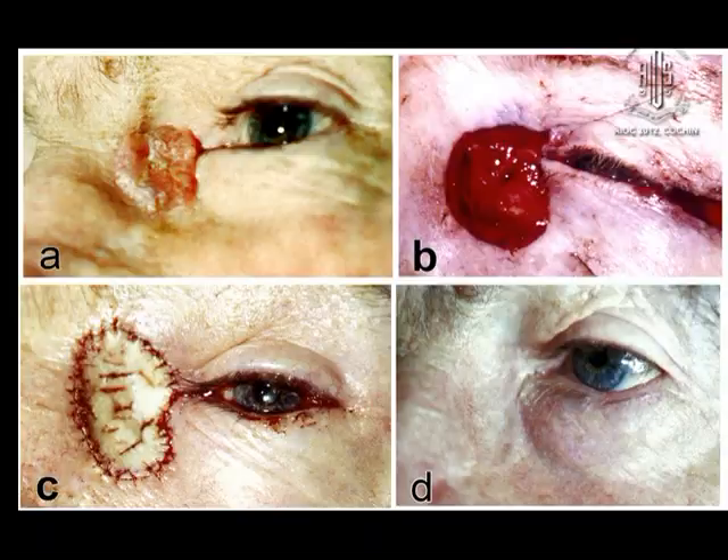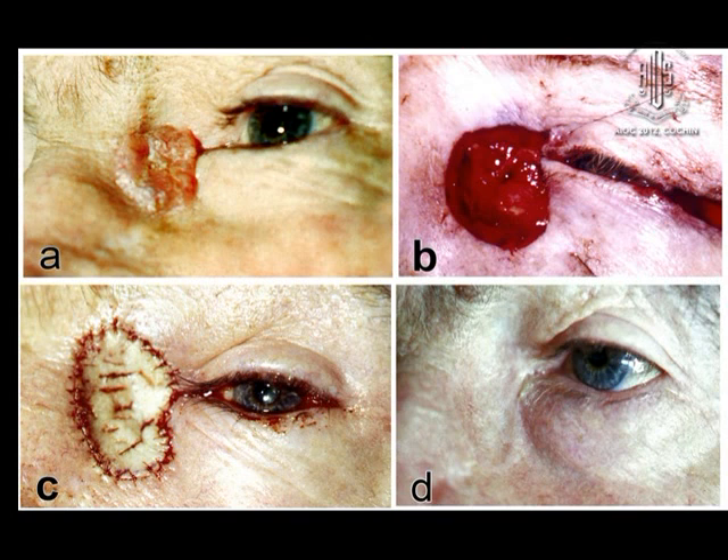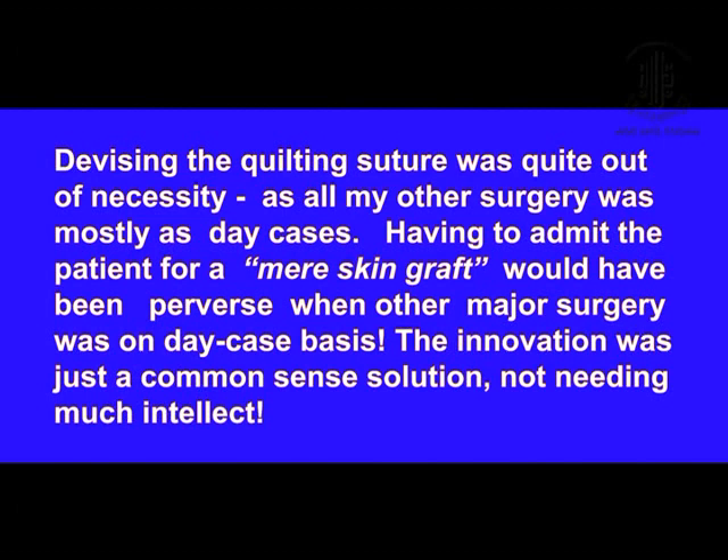This patient was allowed to go home within one hour of the surgery. Devising the quilting technique was quite out of necessity. As I explained, all other surgical procedures were carried out on a day case basis.